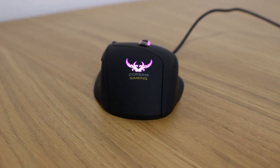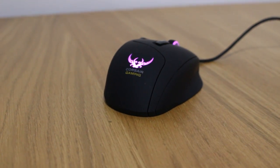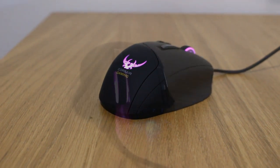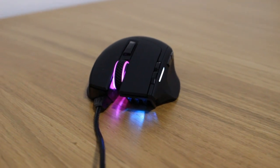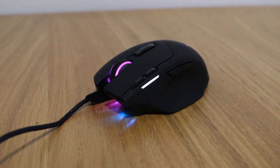There are eight programmable buttons, all re-bindable in the Corsair Utility Engine, which will also update the firmware if needed. In terms of button switches, mouse one and two are best described as hypersensitive — great for the intended claw and fingertip grip as you'll be able to double-tap effectively with a crisp click. However, if you have heavy fingers and attempt to palm grip, you may accidentally click them, though it's something you can get used to after an adjustment period.